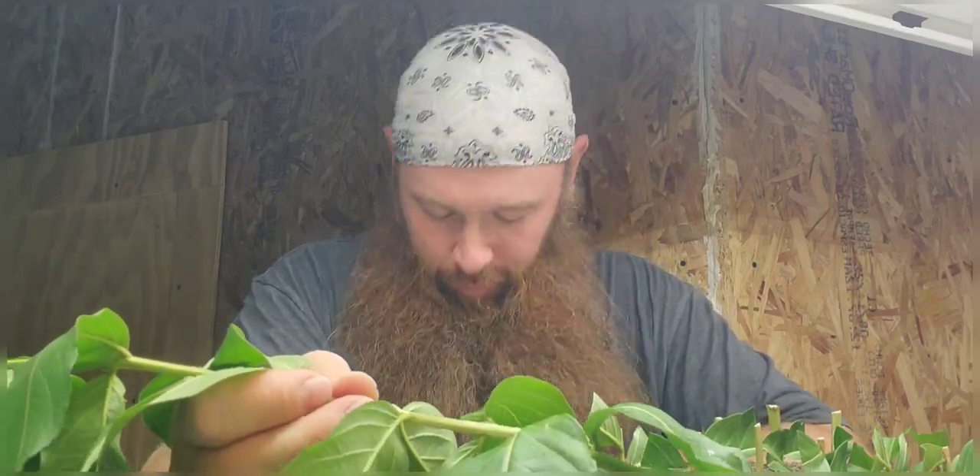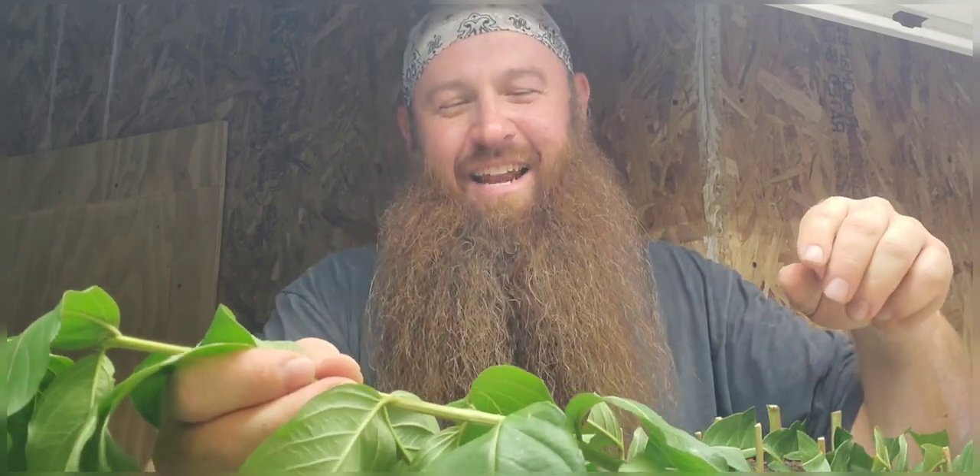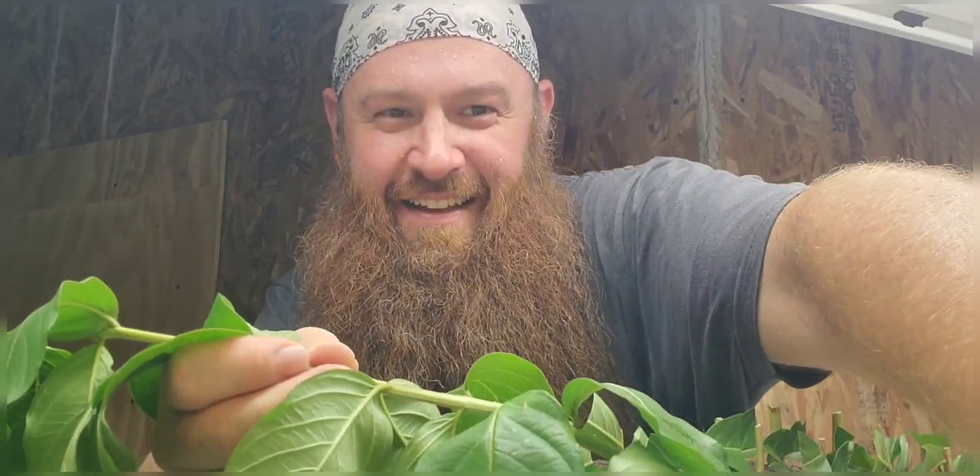Hope that helps you guys, hope you enjoyed it. Just wanted to do a quick video and show you how to root crepe myrtles. Root your own crepe myrtles — get you some crepe myrtles, grow them. They're really pretty and they're a lot of fun to grow. Alright, talk to you guys later. Love you guys. Peace.